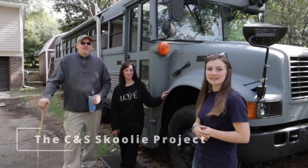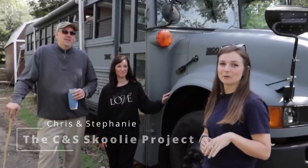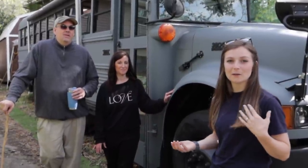These are friends Chris and Stephanie of the CNS Schooley project. They have their own YouTube channel where they are doing their skoolie conversion, and they're nice enough to show us around their bus today.